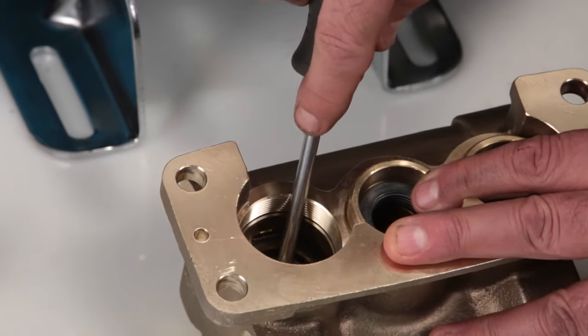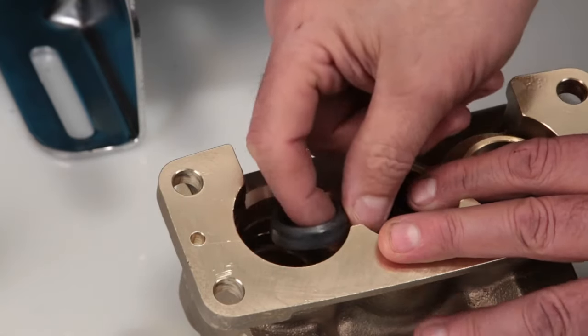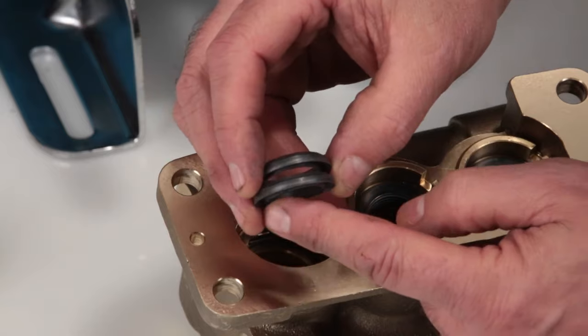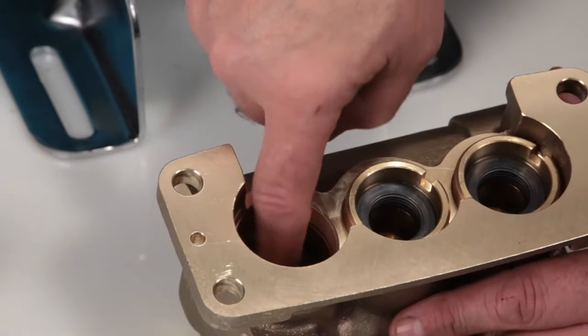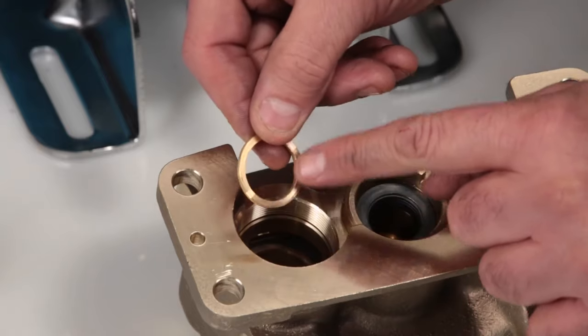Next, remove the two V-packings and inspect for damage.